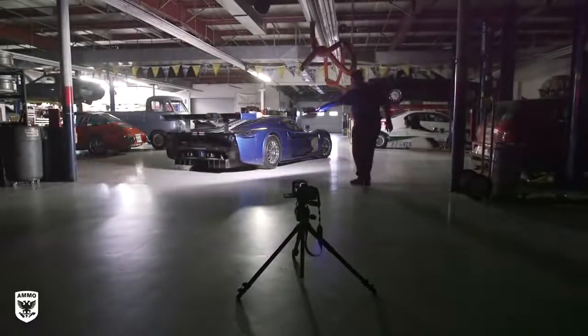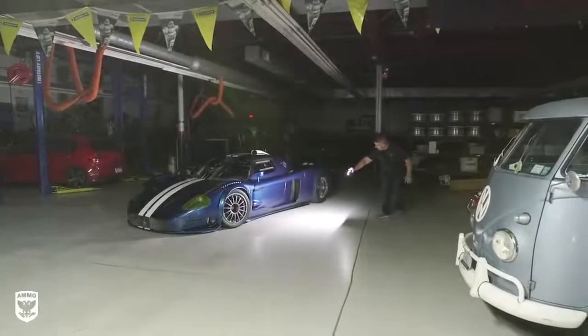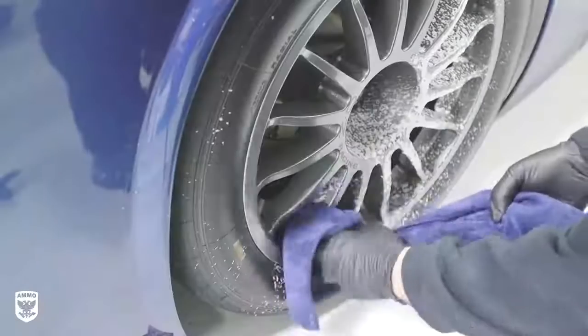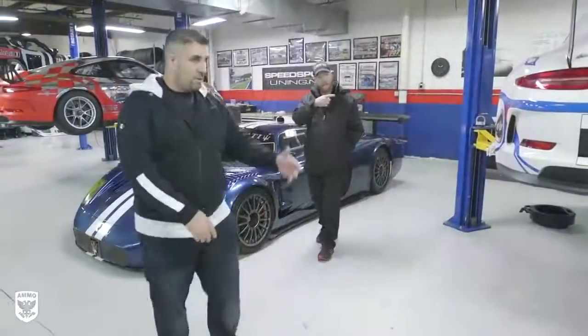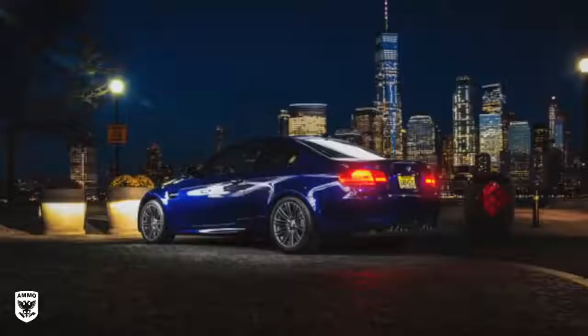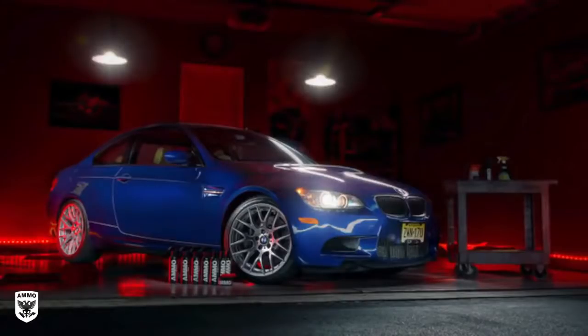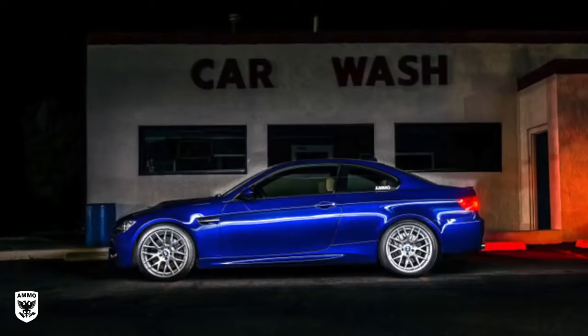It goes without saying, but before we get into the steps for creating these lights-off or nighttime flare shots, you need to obviously clean the car well, especially the windows and the wheels, which we did a few days ago. Next, move the car to an interesting location — whether it be a city backdrop, a graffiti wall, or a parking garage — and just make sure the background matches the emotion you're trying to create for the viewer.